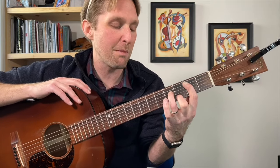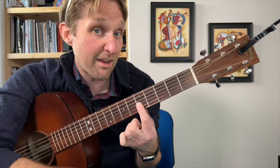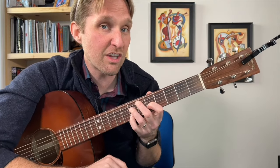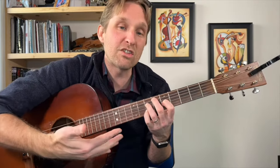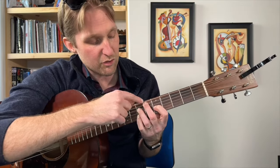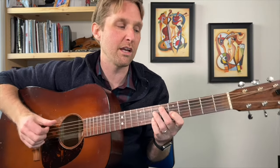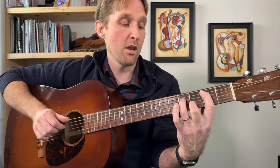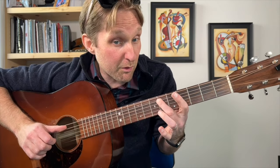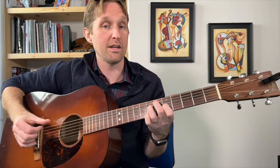Then we go to a D# diminished. Middle finger sixth fret second string from the top, ring finger seventh fret third string from the top, pointer finger fifth fret third string from the bottom, and pinky seventh fret second string from the bottom. If it sounds ugly, that means you're doing it right. This chord is a little tricky to get to — coming from the previous chord, I get my middle finger in the right place and start playing the chord note by note as I'm putting it together.